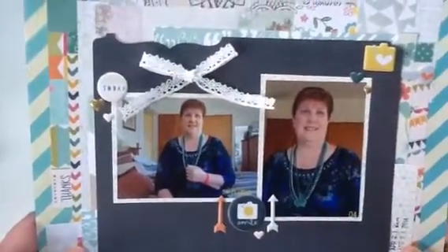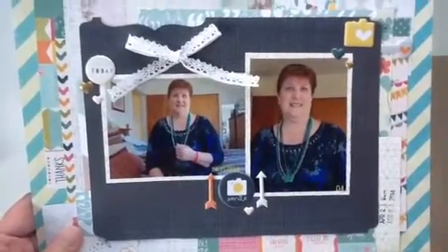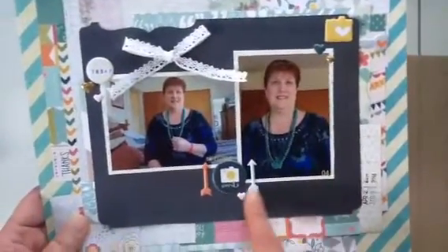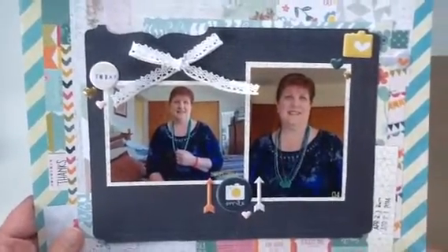I had this little bow in my stash. I'm on a spending freeze until the end of July, so I'm pulling everything out of my stash and loving it — so far it's been two days, so good. This particular dark piece right here is half of a Heidi Swap folder, which I got the idea from somebody's YouTube channel — I can't remember who right now, but great idea.